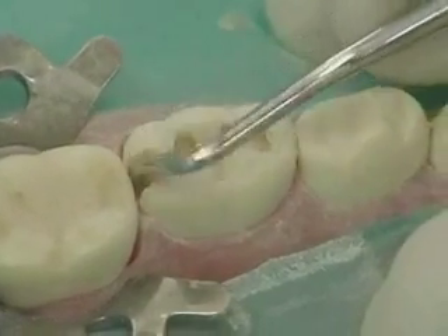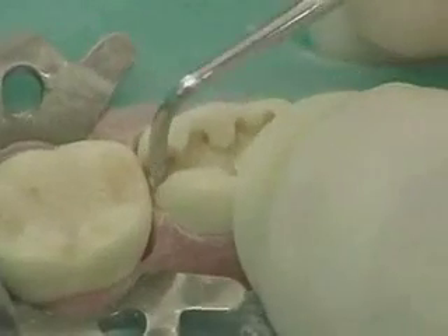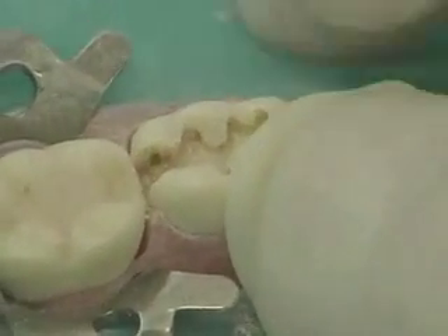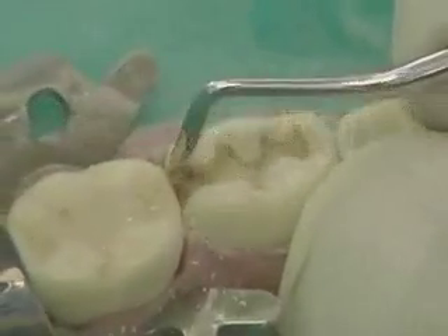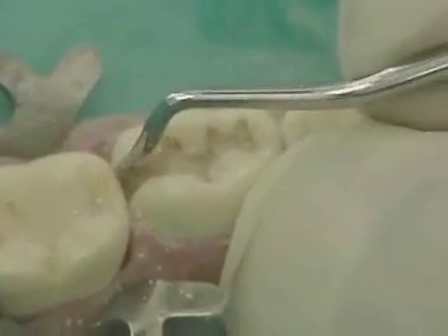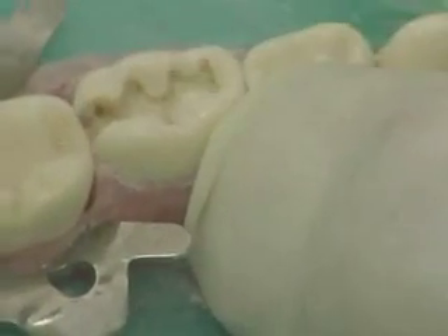Using an 11 series spoon excavator, plane the gingival wall and the buccal and lingual walls. The spoon excavator can be used over the entire cable surface margin to remove any undermined enamel and to create a concentric axial wall with an axial pupil bevel. The finished preparation should have no sharp angles at the cable surface margin. The outline form should contain gentle arcs and curves.